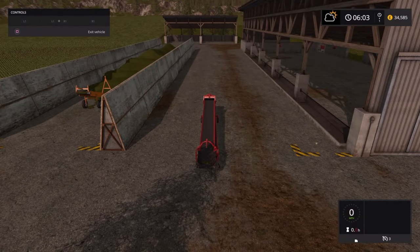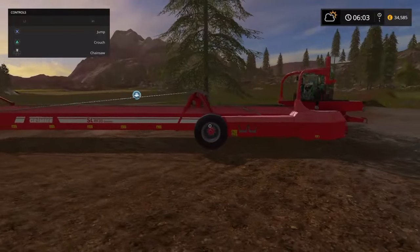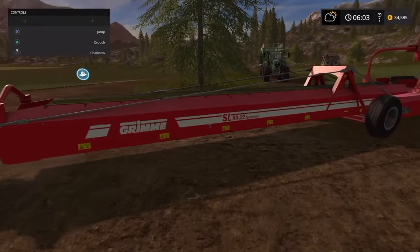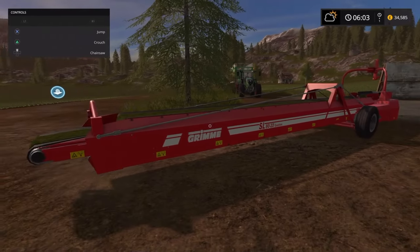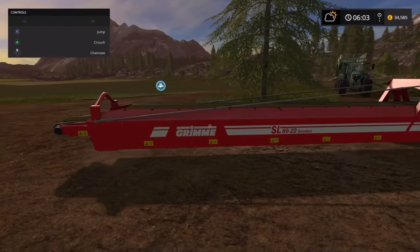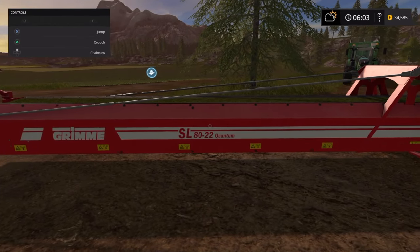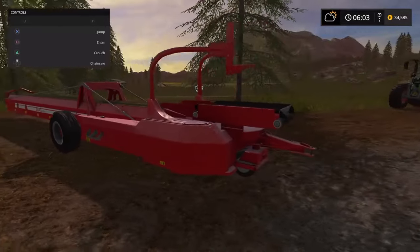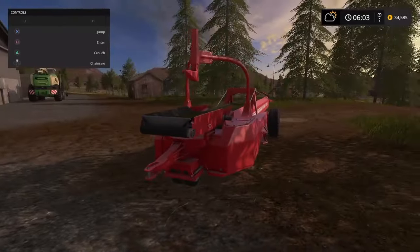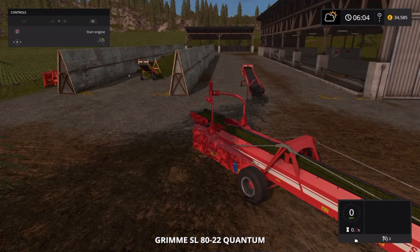Turn off the engine and jump out. This brings us to the last one — this can be a relatively short video, it doesn't need to be long; they're quite self-explanatory. So the Grim SL8022 Quantum — this is a bigger brute, and I do like this one. Do the same thing: enter it, start the engine.